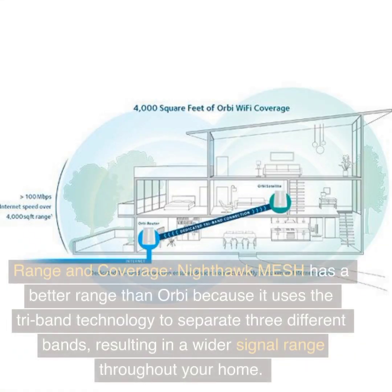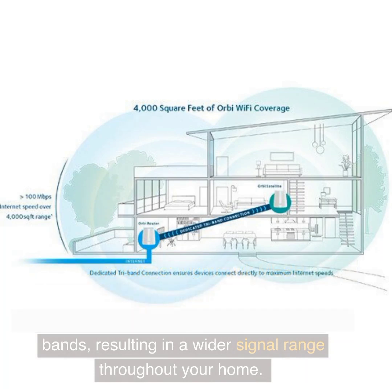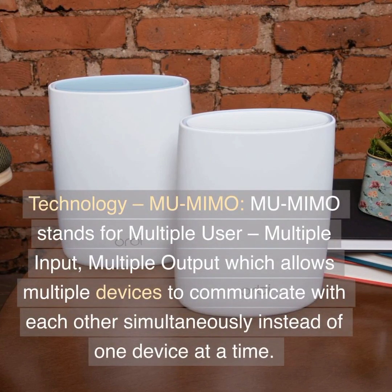Range and coverage: Nighthawk Mesh has a better range than Orbi because it uses Tri-Band technology to separate 3 different bands, resulting in a wider signal range throughout your home.